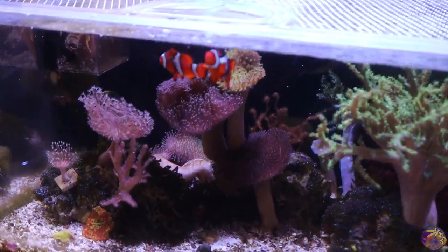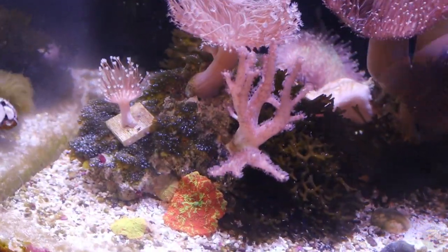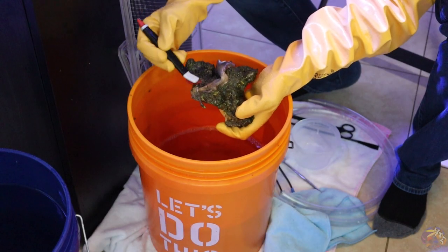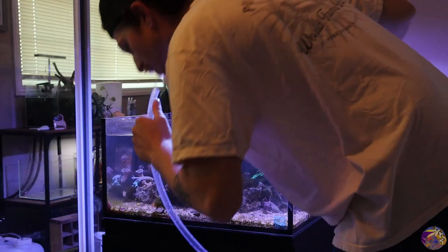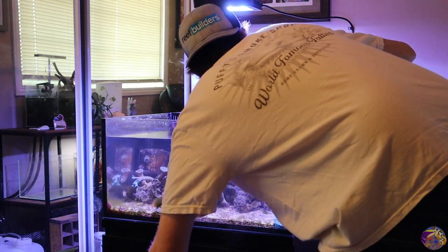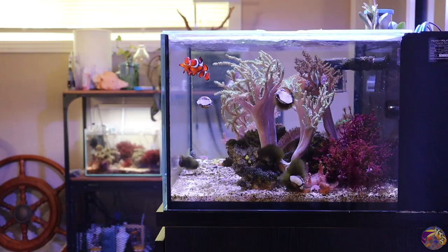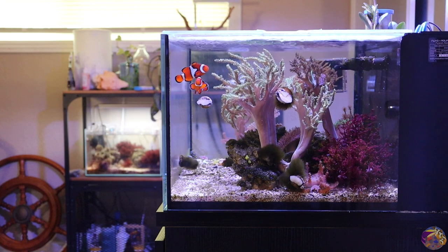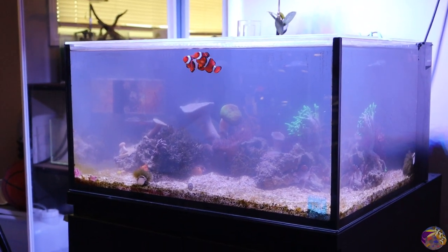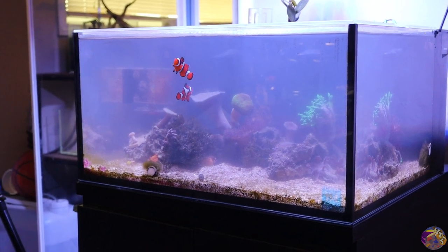This video is going to be fun. We're going to be working on the lagoon here — it's been pretty much overrun with Valonia. It's about time I got in there, pulled some of the live rock out, started scraping off that bubble algae and got it cleaned up. I'm going to do a pretty big water change as well, probably a 10 gallon water change, almost 50% for the lagoon. We're going to get it all cleaned up and see how things are looking in the next couple of days after the mess is done.